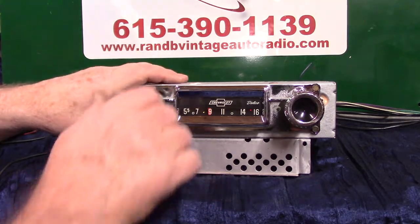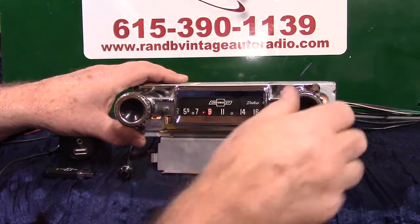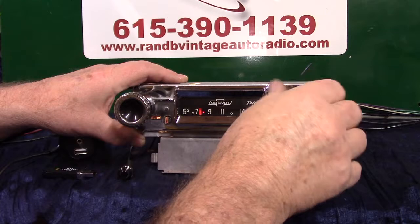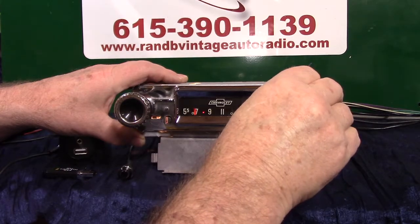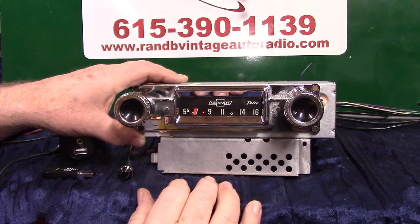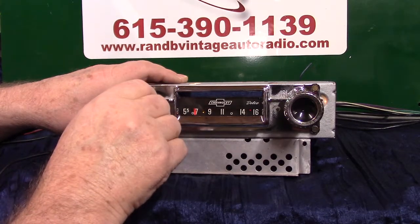It's Christmas so we're playing Christmas music today. If you go to AM radio, all you simply do is turn the unit off and right back on — thanks to the AM radio. Turning it off and right back on takes you right back to FM stereo.